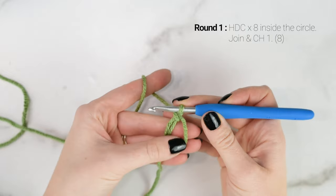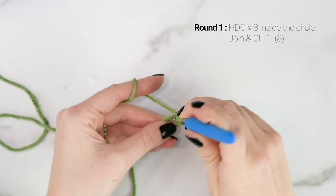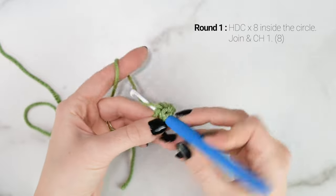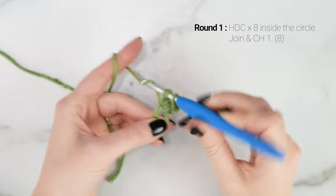For round 1, we're going to work 8 half double crochets inside the circle. Yarn over, insert your hook into the circle, pull up a loop, yarn over, pull through all 3 loops on your hook. So we're going to work a total of 8 half double crochets inside the circle for round 1.